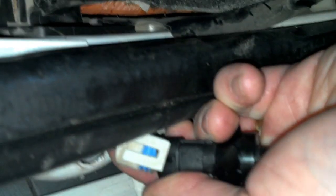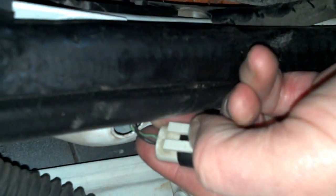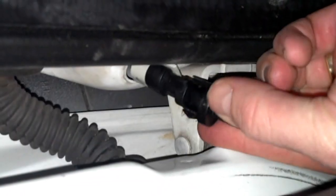It's difficult to see, but I'm going to push that tab up on the locking clip, just like that, and then this whole device is going to go right back in, and that door switch is replaced.